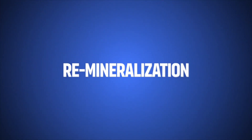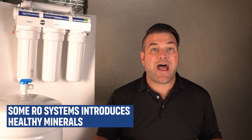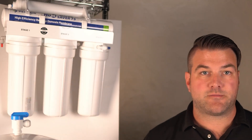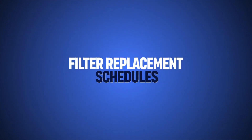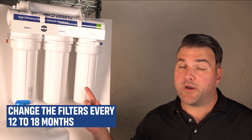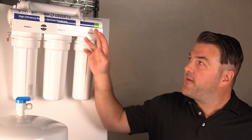Some RO systems feature an additional stage that reintroduces healthy minerals like calcium and magnesium after filtration, improving the taste and providing health benefits. Remineralization filters can be added to systems like this. The lifespan of filters varies between systems — higher end systems might have longer lasting filters, while more basic systems may require more frequent replacements, which could affect ongoing maintenance costs. We generally recommend changing the filters in the Hume Water Saver 75 every 12 to 18 months, and for the membrane, we recommend changing it every four to seven years.